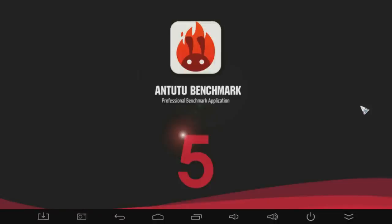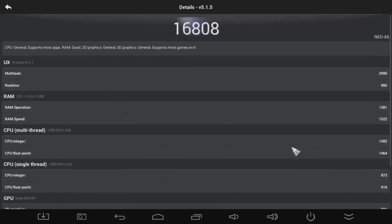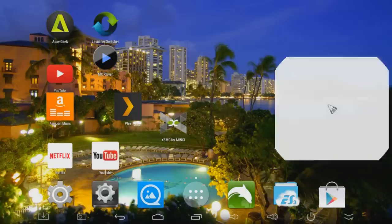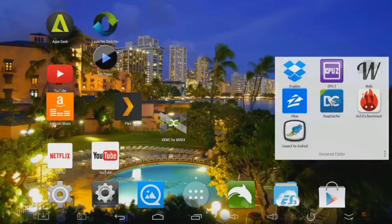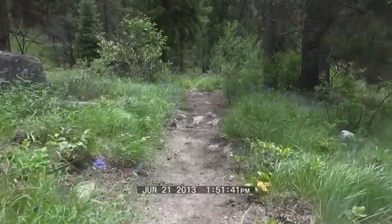Running some benchmarks on the X6, in AnTuTu it's getting a fairly low score of 16,808. That's because this is a value box which uses a quad-core A5-based processor targeted at a price point below $100 — so you save more money for lower performance. The Linpack benchmark scores anywhere between 100 and 128, which is roughly about the same score as the Rockchip 3188 boxes.